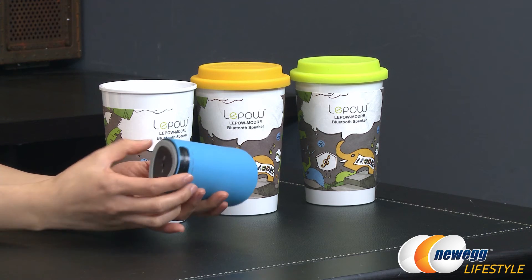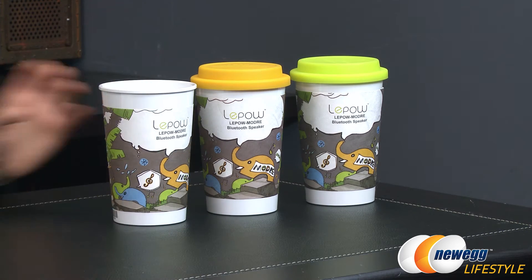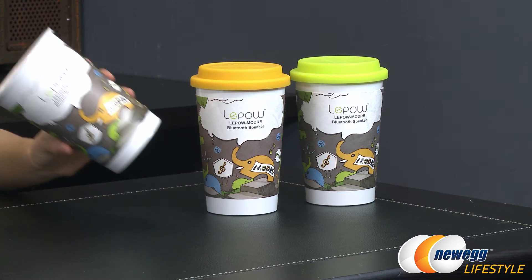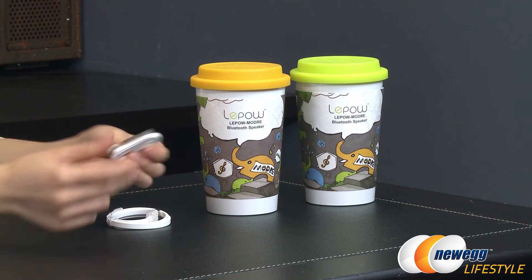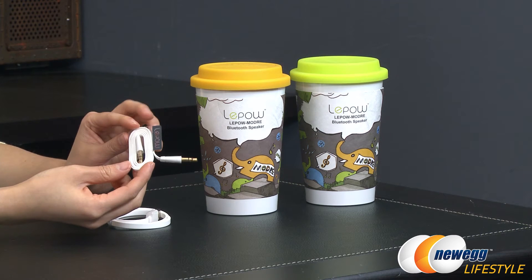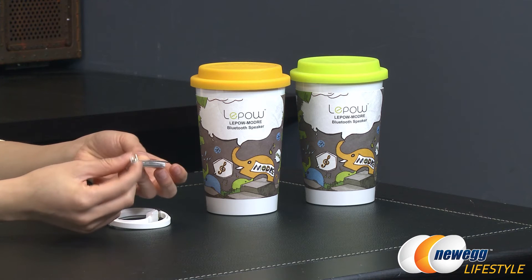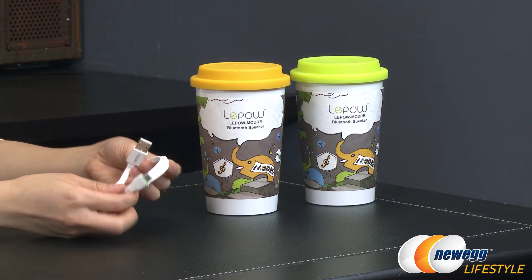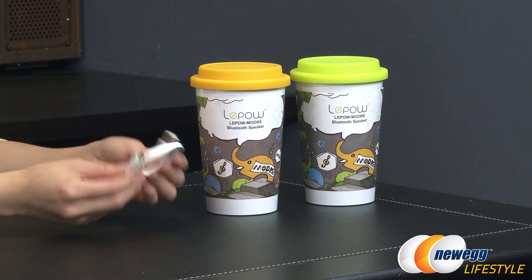I'll give you a closer look at all of these in just a bit. There is the speaker and a little plastic speaker stand. You also get an auxiliary cable, just in case you have a device that is not compatible with Bluetooth or you just like using a wired connection. You get that option too. And you get a micro USB charger to charge your device.